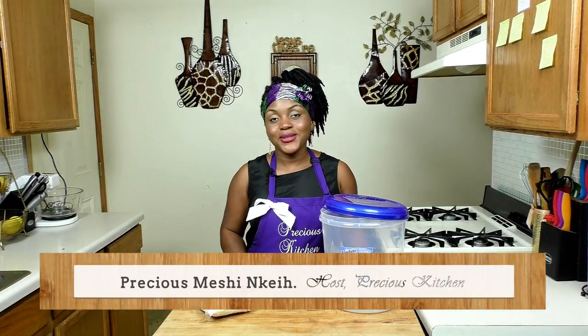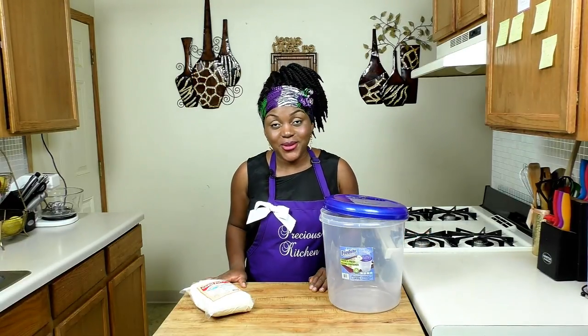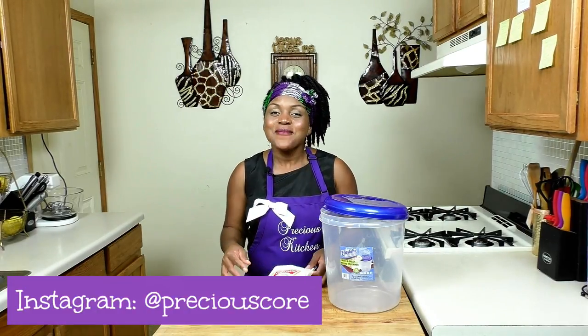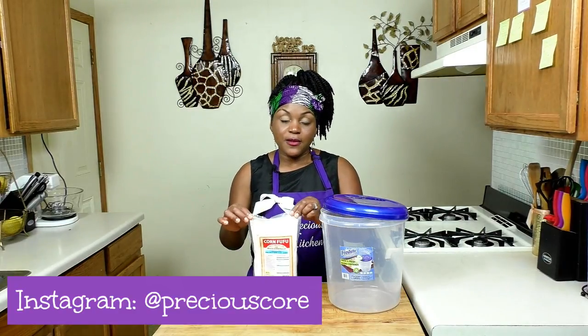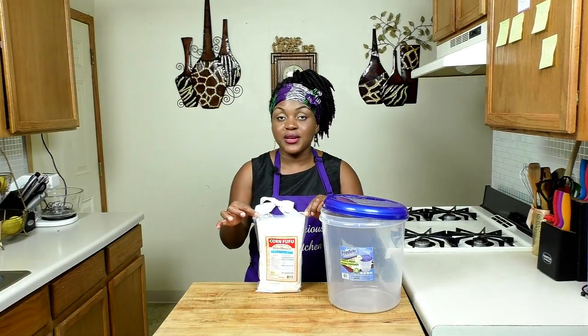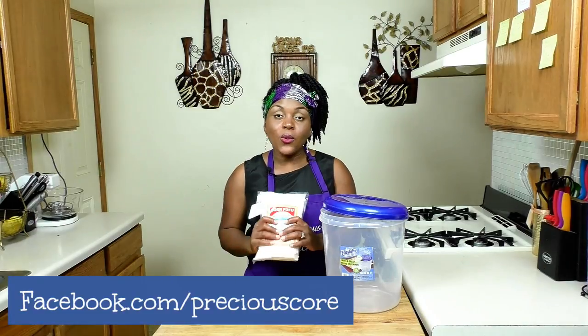Hi friends, my name is Precious. I'm a food and lifestyle blogger at preciouscore.com and you're welcome to my kitchen. In this episode of Precious Kitchen, I'll be showing you guys how to make a West African porridge called pap, made out of corn. It is so so good — it's basically made out of fermented corn, and it's great for breakfast. It could be a good replacement for cereal on your breakfast table.